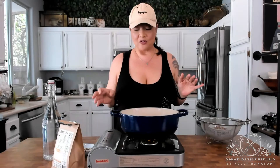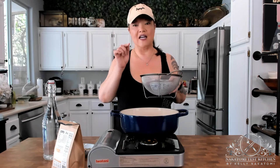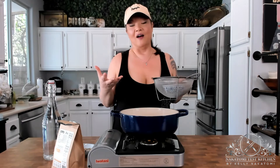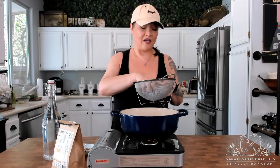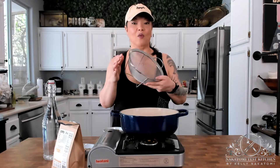The quinoa, before you start to cook it, you want to rinse it in a fine mesh sieve. Because each one of these seeds has this little bitter outer coating called saponins, which if you cook it without rinsing it, can end up tasting bitter. So just put the dry quinoa seeds into a wire mesh sieve and rinse it under cold water for about 30 seconds.